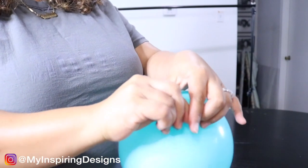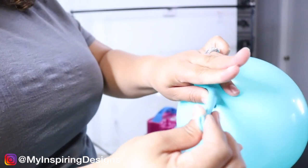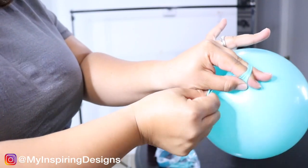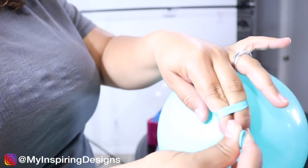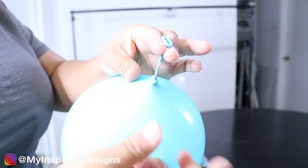In my previous videos I've shown you guys how to tie two balloons, but in this one you're only tying one balloon. You're going to take the end and have your two fingers holding on to the end of the balloon, then wrap it around, keeping the end in front of those two fingers, and then use your two fingers to squeeze and pull it through the hole. You can use your fingers to kind of guide it.